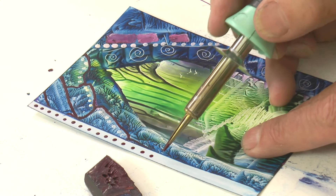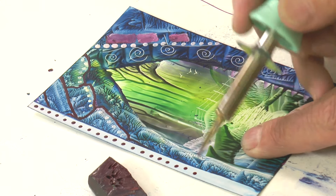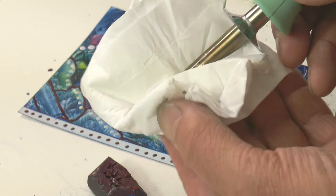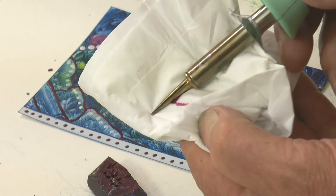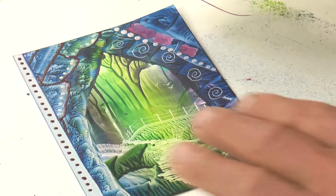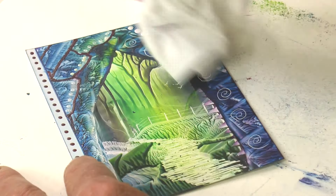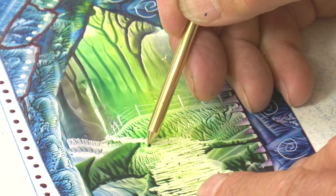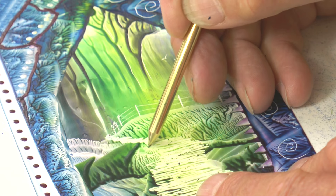You can use a stylus to put decoration into the white border. Clean the stylus just through the tissue. When polishing at the end, if there are a few crumbs of wax you can see, the scribing tool can be used to pick them up and get rid of little blemishes that you don't want.